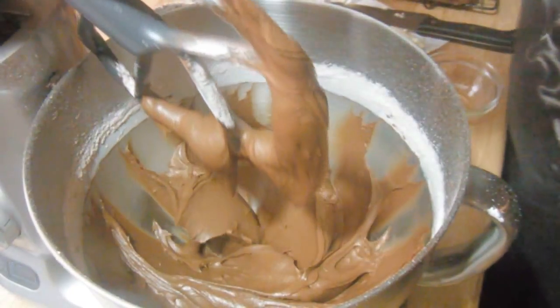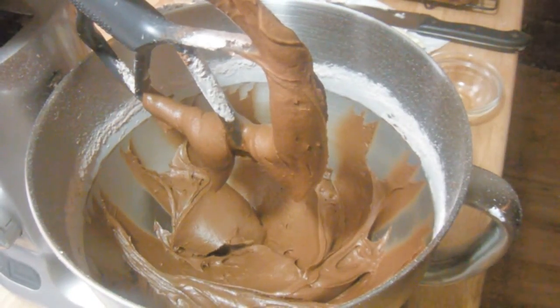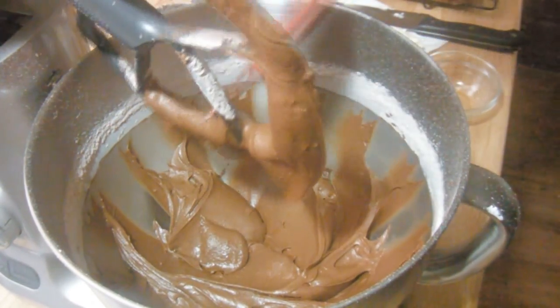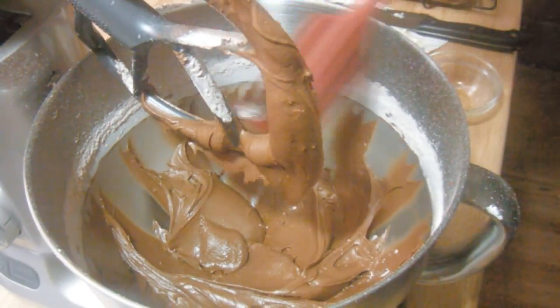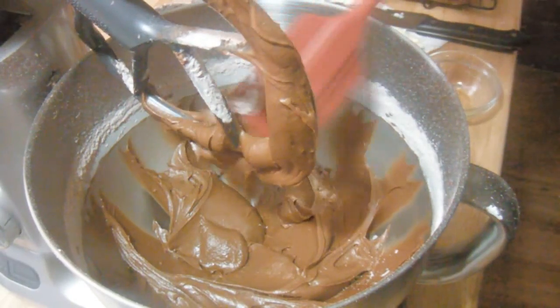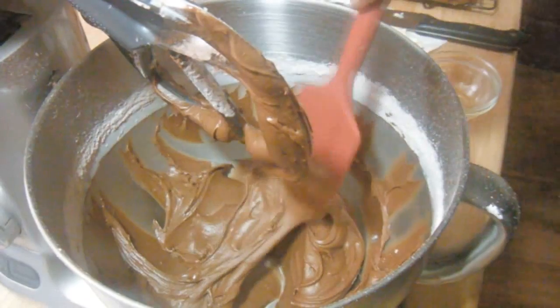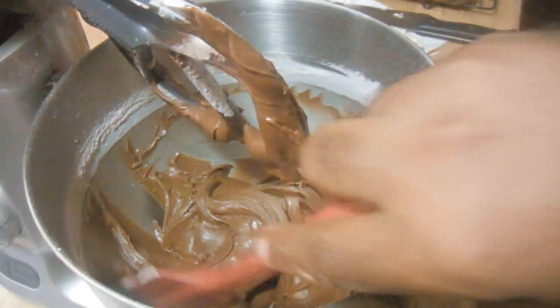Now you're going to scrape down the bowl to make sure there are no bits of raw powdered sugar showing in the frosting. Once you've scraped everything together and made sure everything is well combined, it is ready to use for your cakes or whatever type of dessert you're making it for.